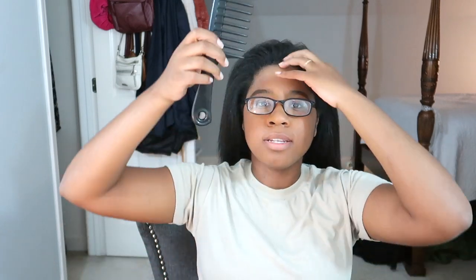Sometimes I'll twist my hair back so my bangs don't get in the way, but lately I've just been pulling it all the way back because it's so much easier. I straightened my hair earlier this week so it's super easy to work with. I like to brush out all the knots, and since it's straight I don't really have to do much to it.